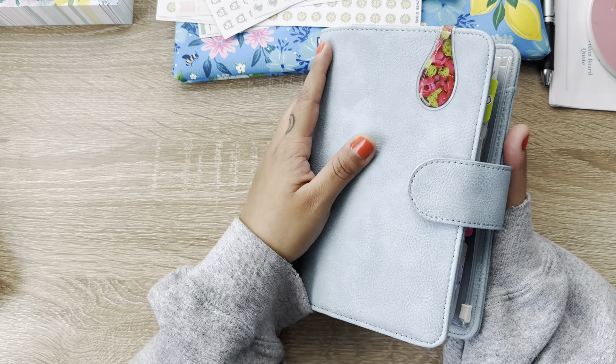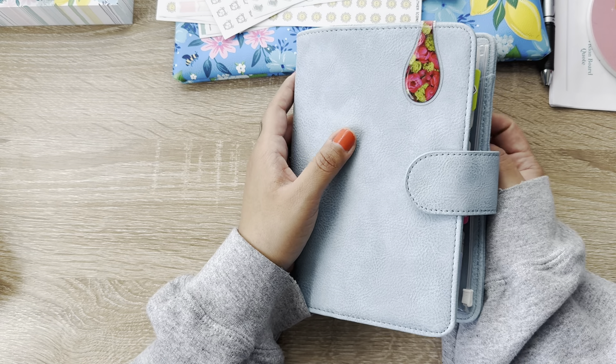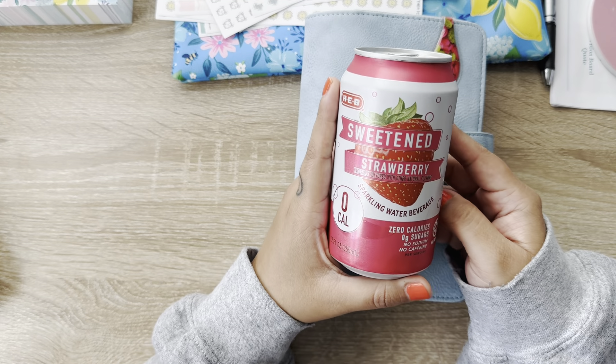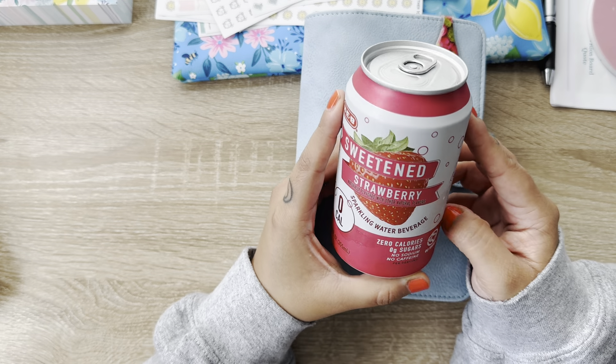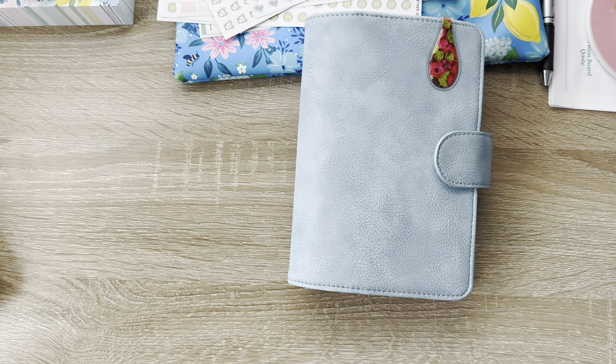It is later in the afternoon, it's almost like 4 o'clock here. So I already had my coffee this morning, but this time I'm having an afternoon beverage. This is from HGB and it's just a sweet and strawberry sparkling water. These are so good. If you haven't tried them before, I highly, highly recommend them.